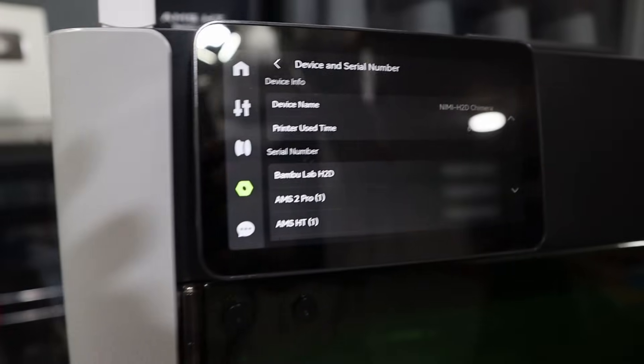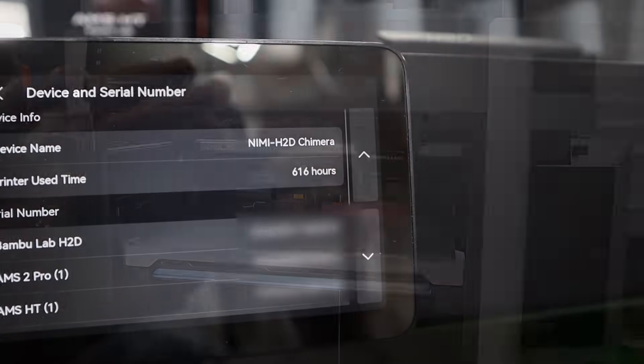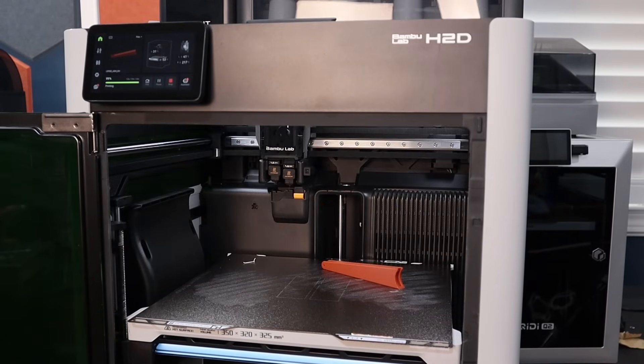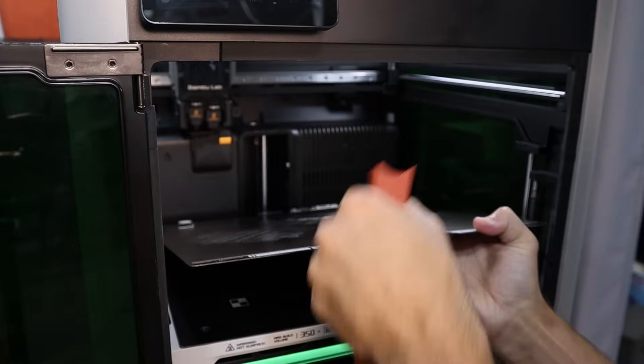And that made me think about this printer, the Bambu H2D. I have nearly 600 print hours on this machine and have never once calibrated for flow rate or pressure advance — they also call it flow dynamics — even when I'm printing tight fitting parts.